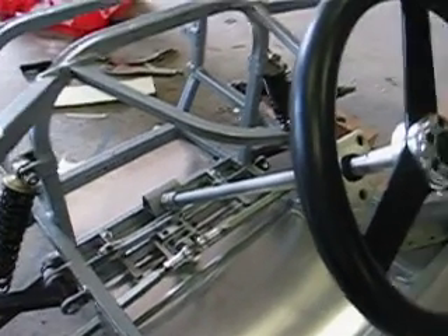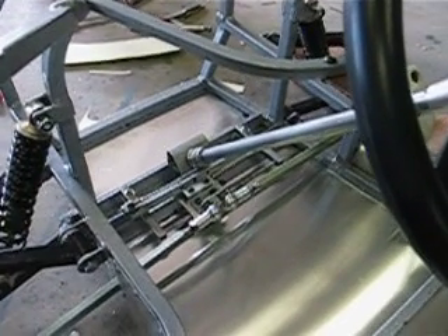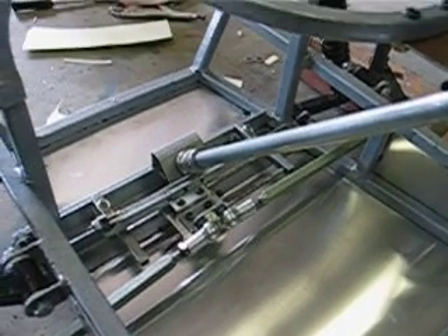This is my attempt to quickly describe the steering mechanism on this beast. I'll probably redo this video once I figure out what it is I want to say, but for now this will do.